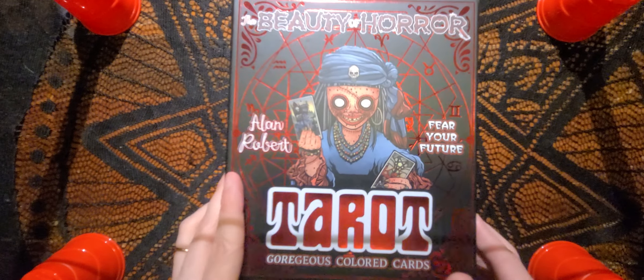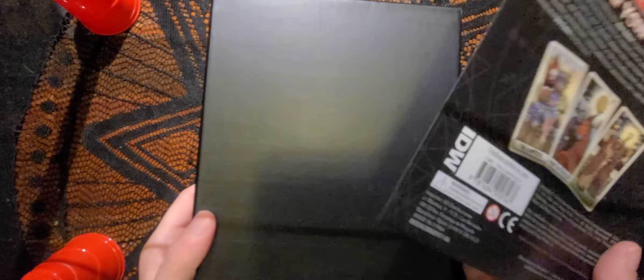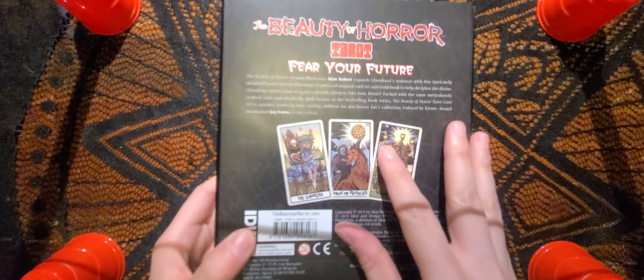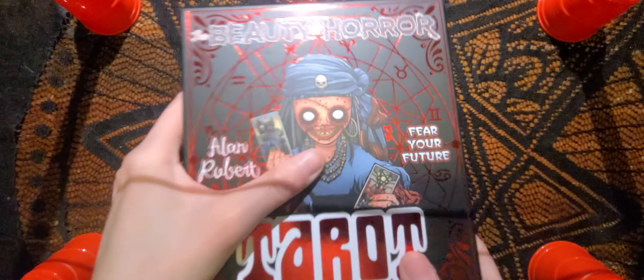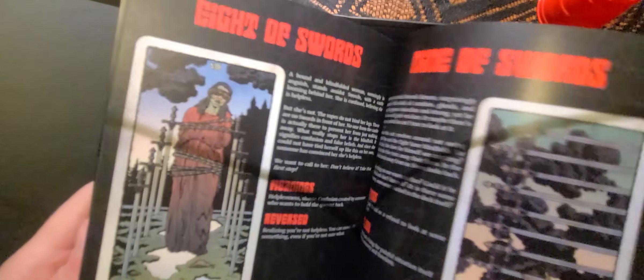I've already taken the cellophane off, which leaves this nice little thing that looks like the back of the deck — it kind of is just a piece of paper. I can take some rubber cement or something and hook it on there, and I might actually do that. That's what the back looks like, and then without that, that's what the real back looks like. And inside we have the guidebook.